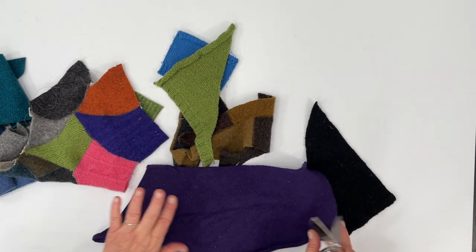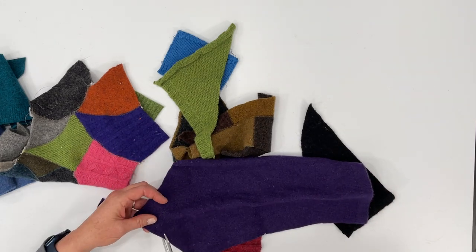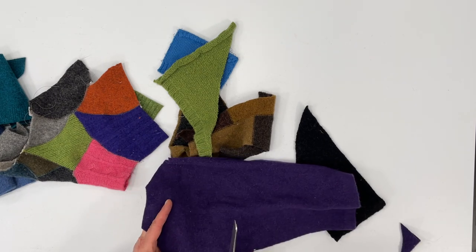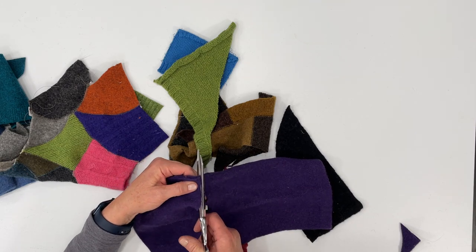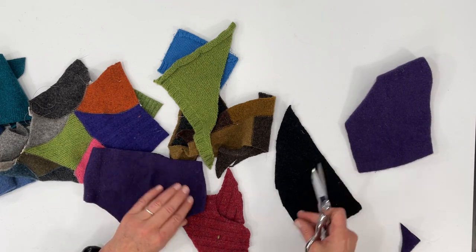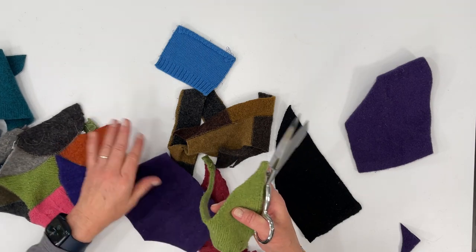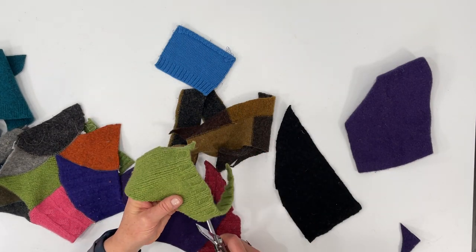If you have bigger pieces like this and you want to use a particular color, just cut out some sections about this big — we'll most likely be cutting them down, but at least you have that color option available. For this piece here, I want to get rid of that bottom cuff.